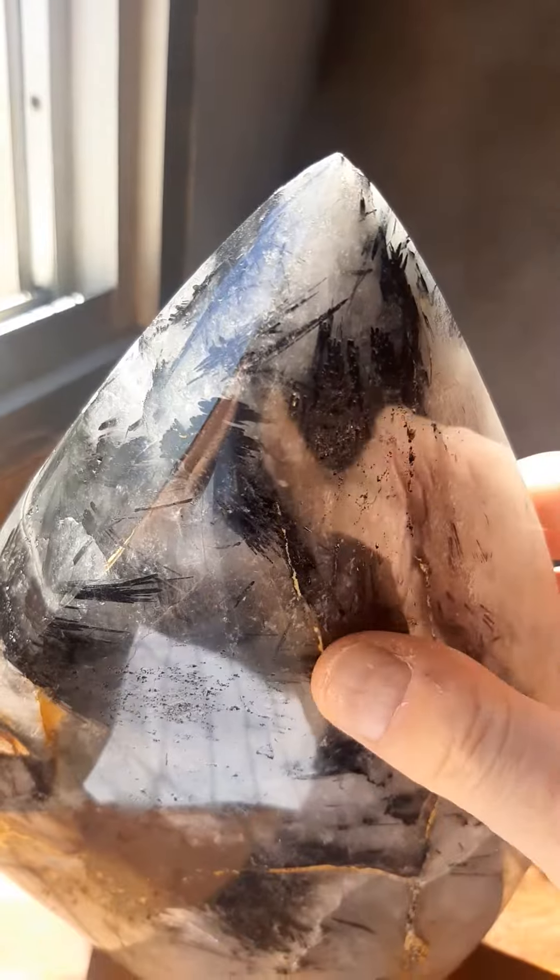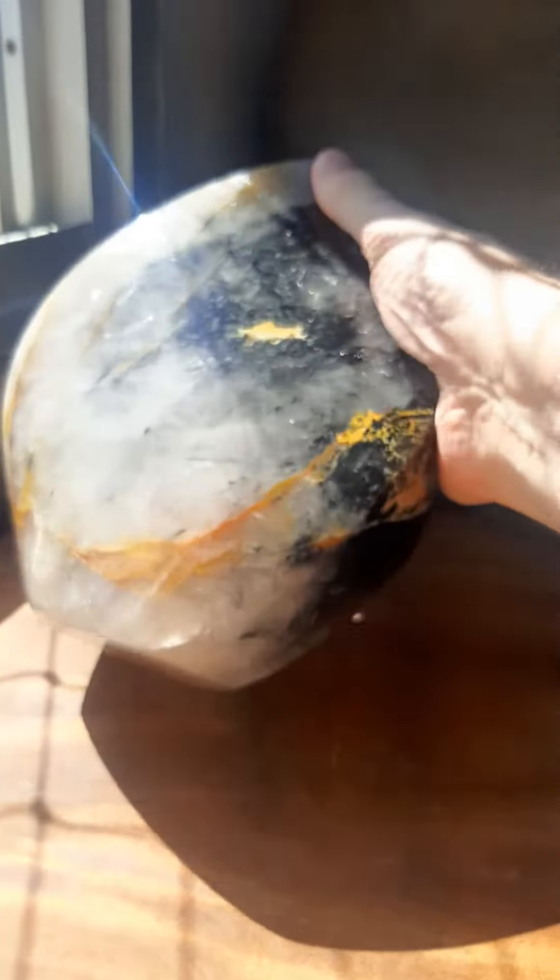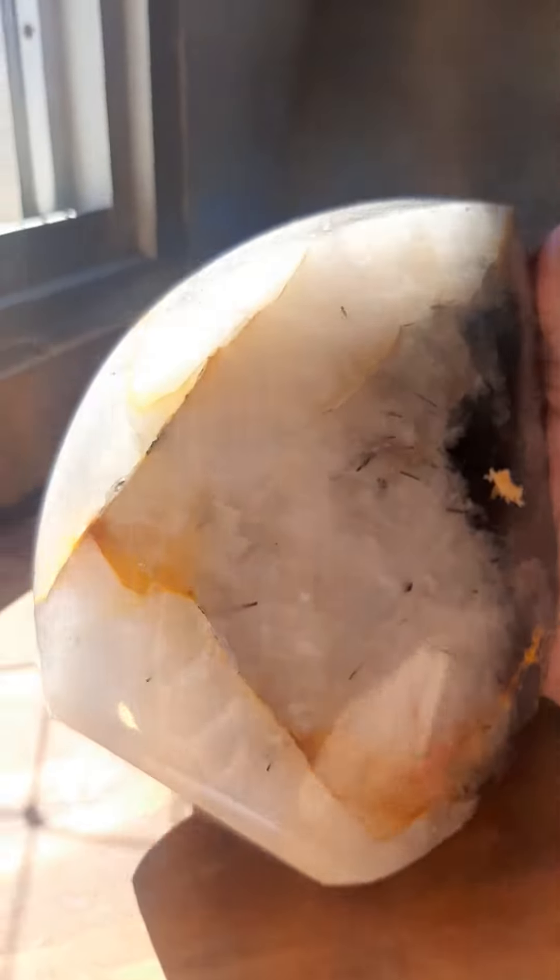I'll give you some close-up shots if this nice camera would focus properly, which it seems to be doing. It's got a bit of Golden Healer in it too, and it's got Volmir's famous polish, which is always superb.